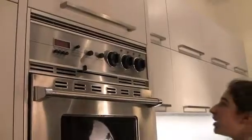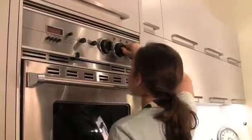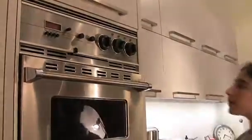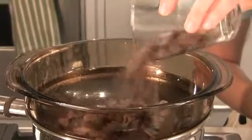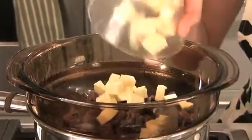First you are going to need to preheat your oven to 425 degrees. Now we are going to start cooking. First you put your chocolate into the bowl of water with the unsalted butter cubed.